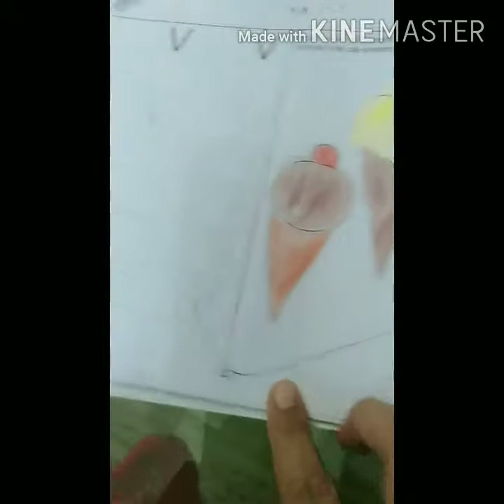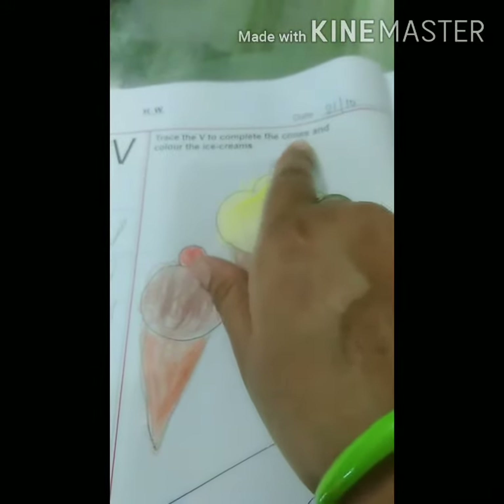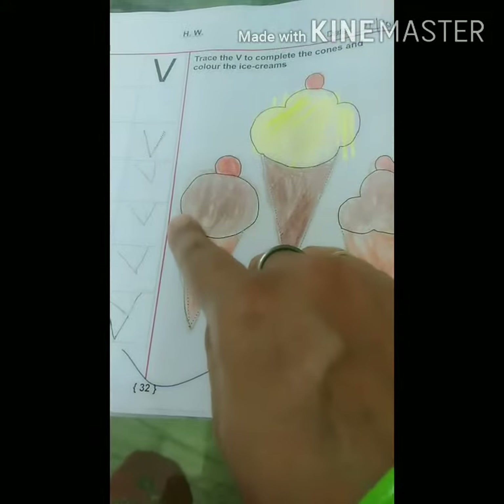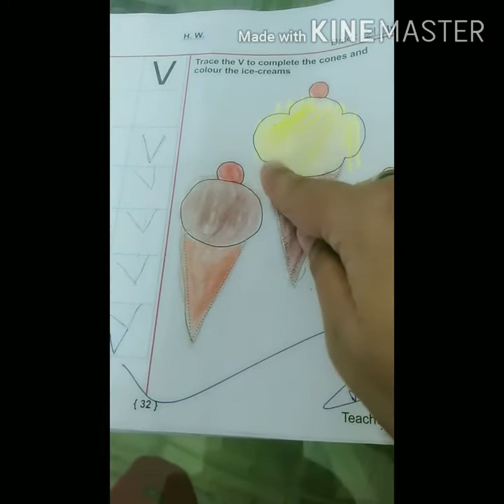The next page is your homework page — page number 32. Here also you have to form letter V and trace the V's to complete the cones and color the ice creams. The cones of ice creams are in V shape.